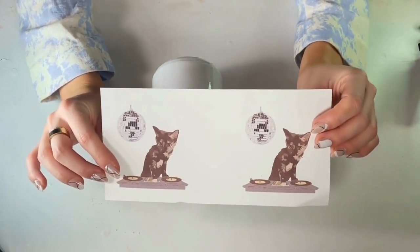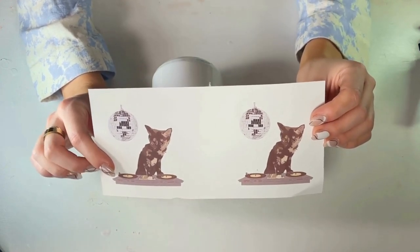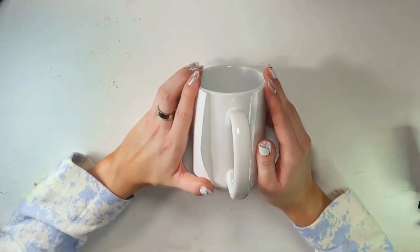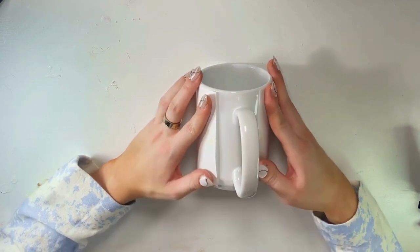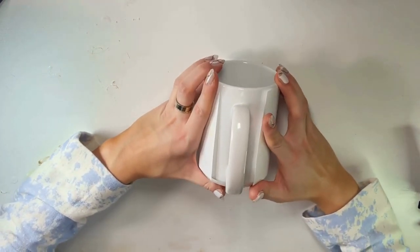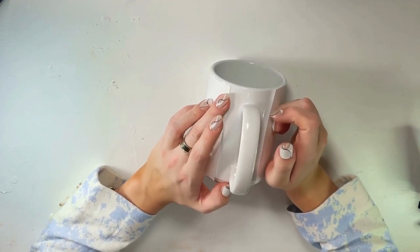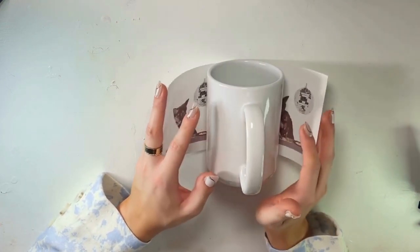Now we have our cutout sublimation design. I will note that for sublimation, the colors always look less vibrant when you initially print them out, so I'm expecting this picture of Umi to look a bit more poppy once I put it on the mug itself — so don't worry if yours are also looking a little bit dull. You'll want to align the top edge of your paper with the top edge of the mug so that it's flush, and same with the bottom. Also make sure your paper is as centered as possible so your design is evenly distributed. I usually eyeball it, but you can absolutely take a tape measure. Then grab your heat resistant tape.